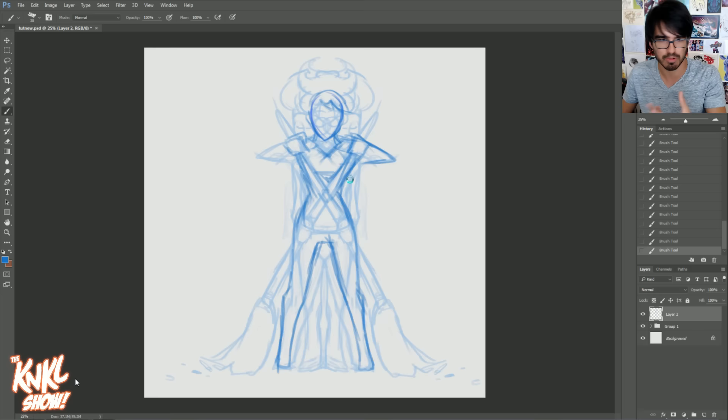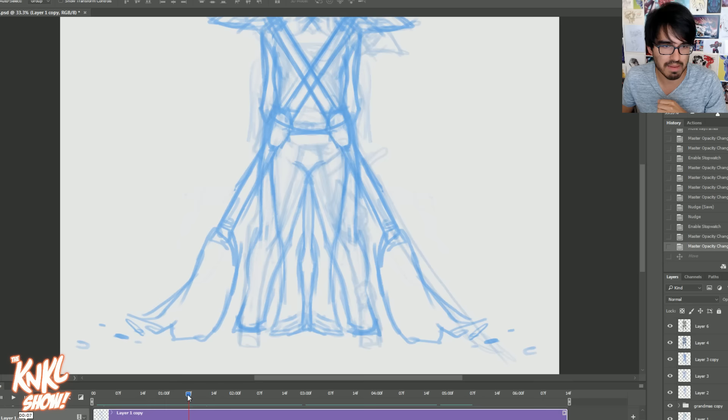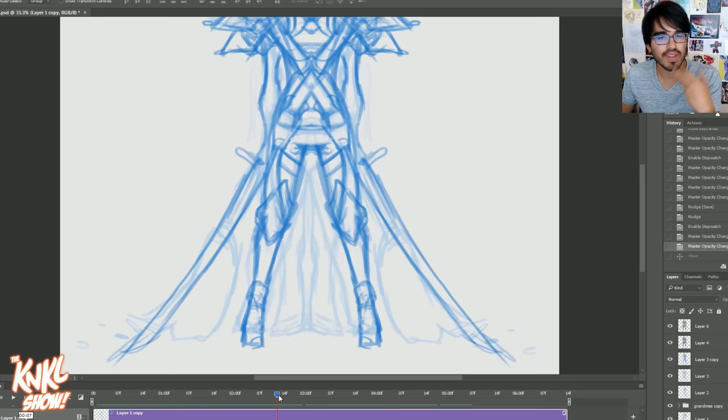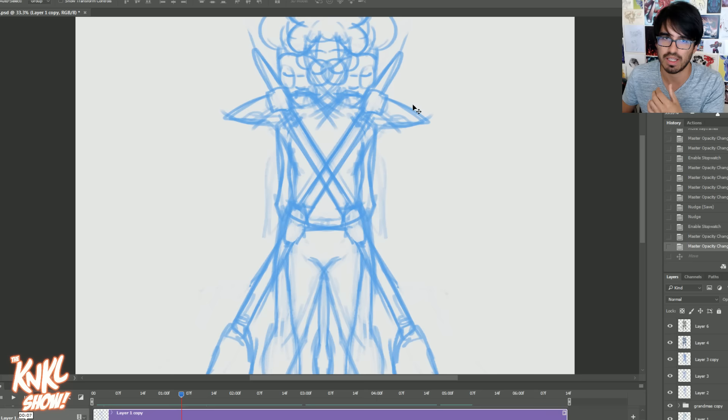Here's where the legs will go. Check this out — this line that goes up the side, that's what eventually becomes the little garter-looking armor that goes up the leg. And it looks really cool. So that line was there, and we're kind of adding on to it. All these lines that appear throughout the armor are just kind of thrown in there.